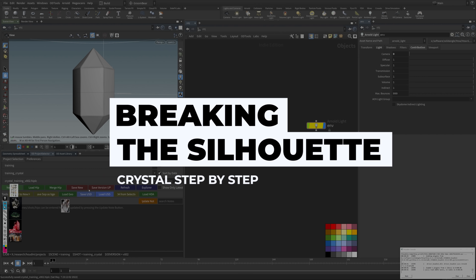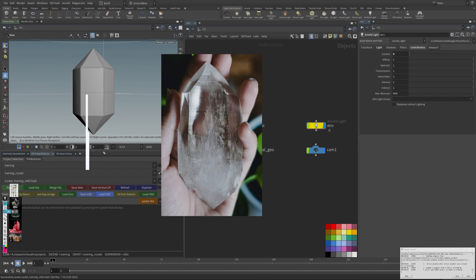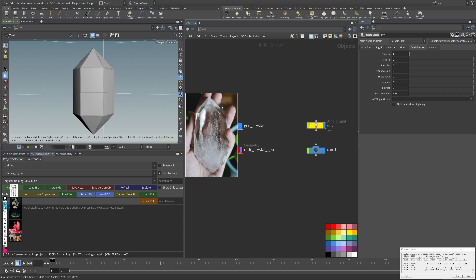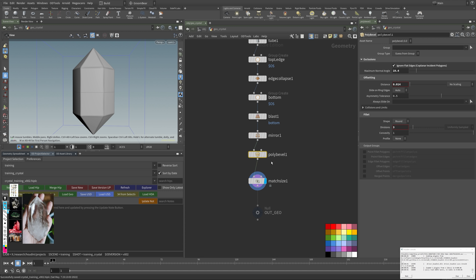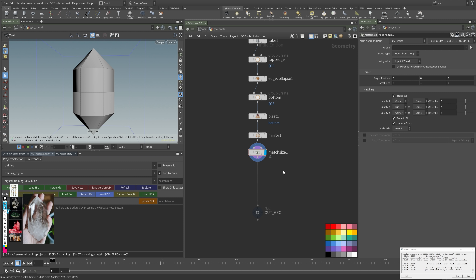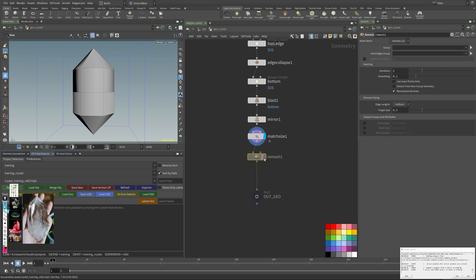The first thing I want to do is look at my reference. I want to break up the outside edges — the lines aren't perfectly straight, it's pretty bulgy, not a perfectly straight object. This is something I want to do first to get the general silhouette plotted in. Back in the Geo Crystal node, I'll delete the poly bevel — I don't care about that for now.